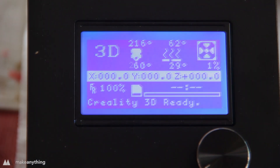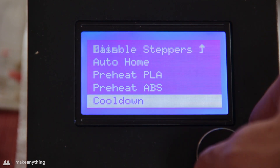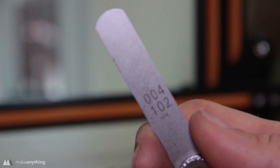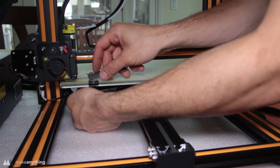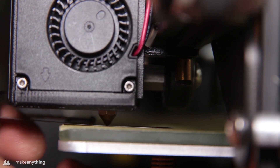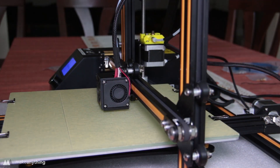The bed should take seven to ten minutes to heat up and the nozzle even quicker than that — and that works. I'll disable the steppers and cool down the heated elements so I can go ahead and level the bed. I'm using this 0.1 millimeter feeler gauge to make sure the nozzle is the correct distance from the bed, though a regular sheet of printer paper works just fine. I'll move the nozzle to each corner and twist the screw underneath to raise the bed until there's just a tiny bit of friction between the nozzle and the feeler gauge.